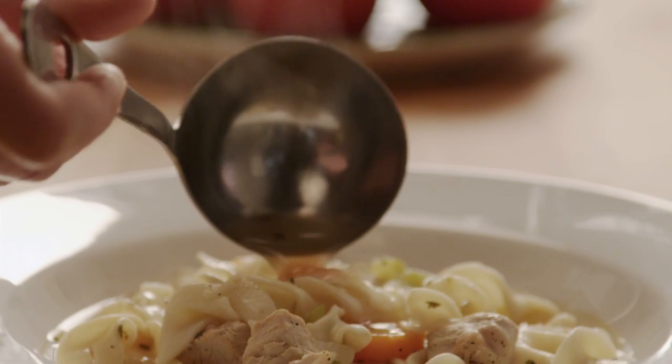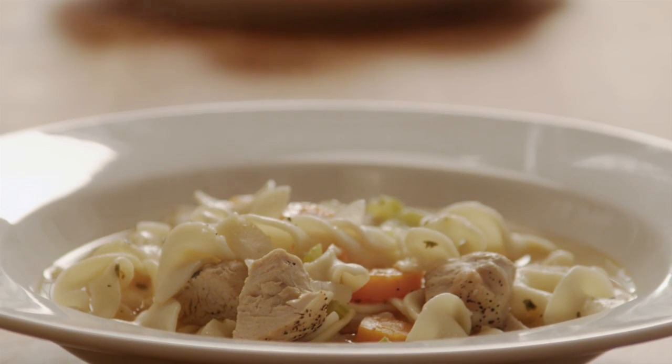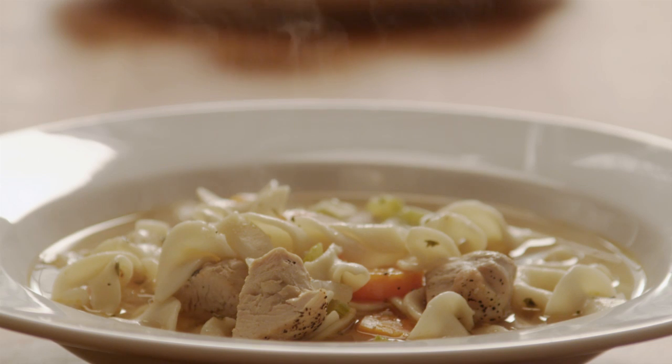Mary, the All Recipes member who submitted this recipe, noted that when you don't have time to make your soup totally from scratch, this recipe for quick and easy chicken soup is a very easy, very good substitute.